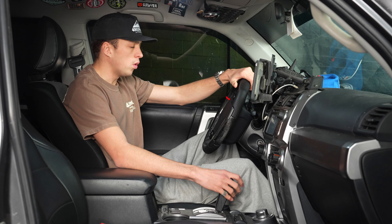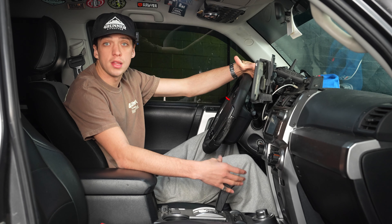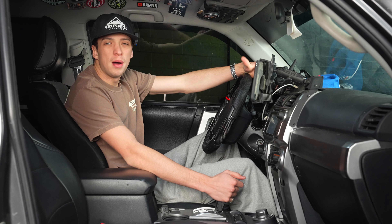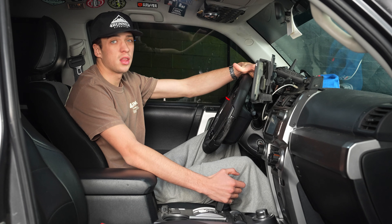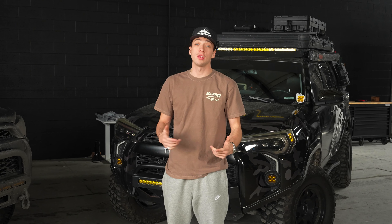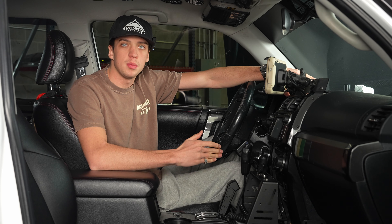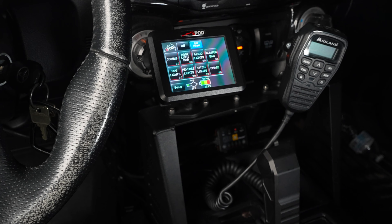The Auxbeam comes with a fuse box, but wiring it will take some time and the fuse box isn't as organized as you might like. One of the major differences between the Auxbeam and the S-Pod is price — the Auxbeam is about a quarter of the price of the S-Pod. The main downside of that is it has about a quarter of the customization ability as well.